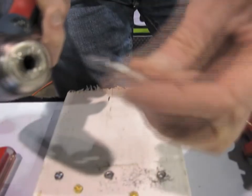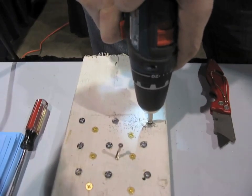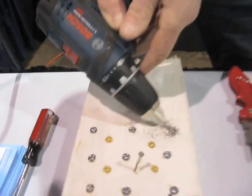We take the Grab-It, we chuck it into our drill, we run the drill in reverse four to five seconds into the damaged head, just until a few chips come out. Then I reverse the bit to the opposite end, go back into the same head, and in two seconds out she comes.